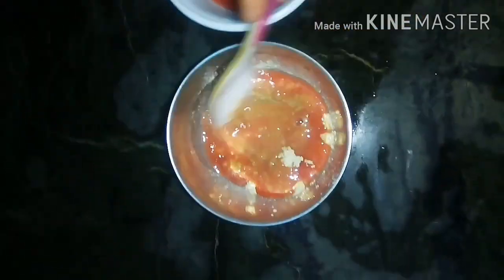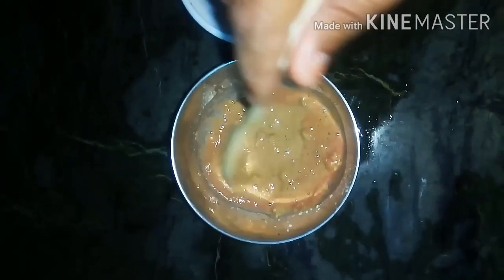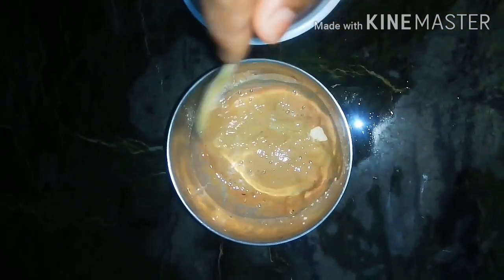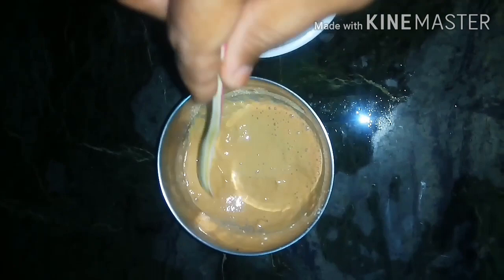I will mix evenly. In the summer season, watermelon will help prevent dehydration. It contains many minerals and proteins, and the face pack gives a glowing result.